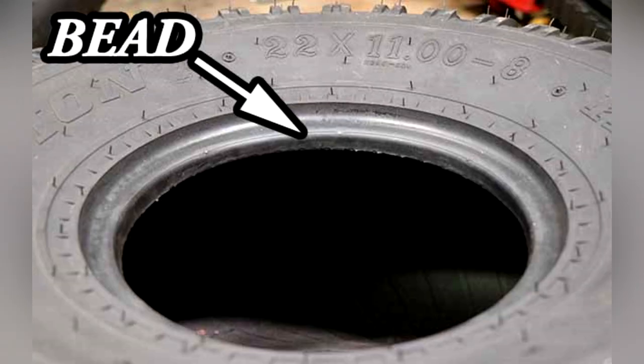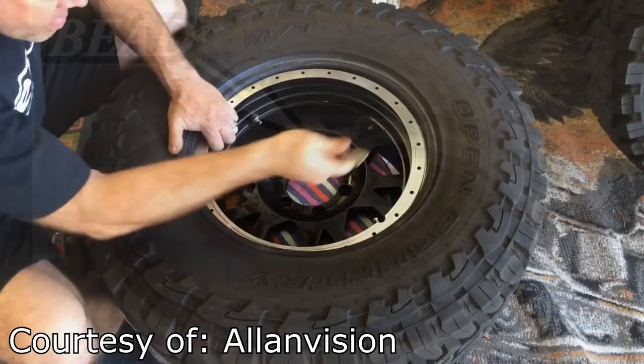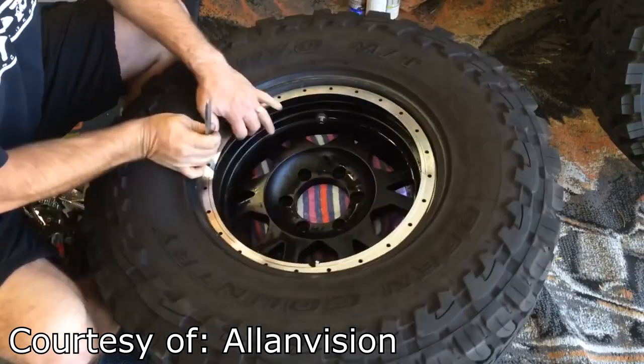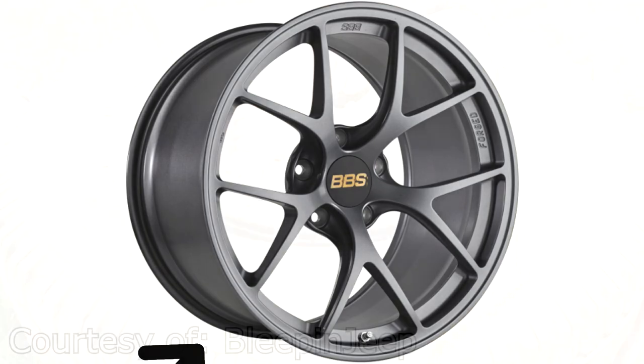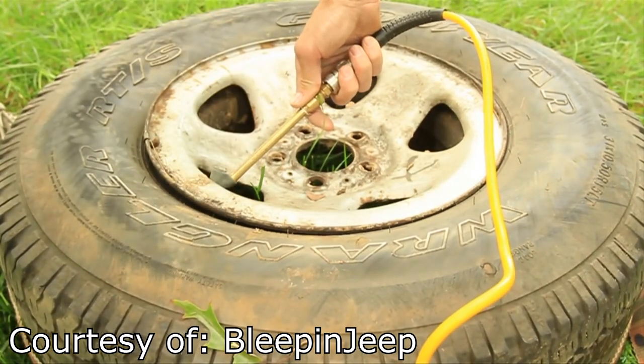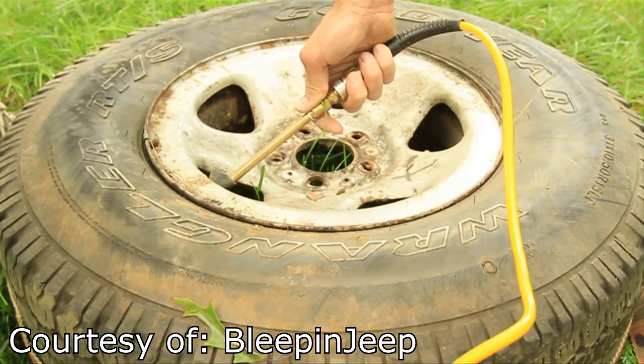First, you should know that this part of a tire is called the tire bead. The bead is the inner edge of a tire that sits on the rim. The rim or wheel has a small slot or groove where the bead sits in. When the tire is inflated properly, the air pressure keeps the bead on the slot and allows the wheel to keep an airtight seal.